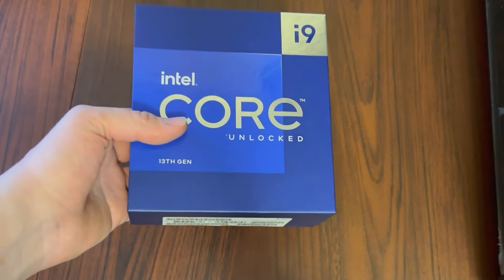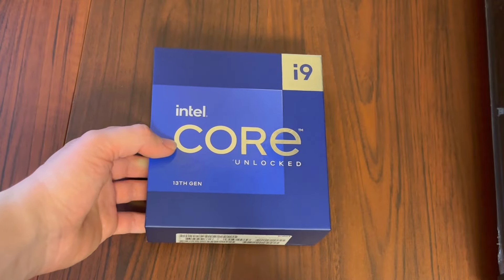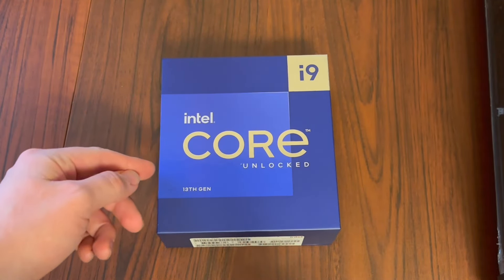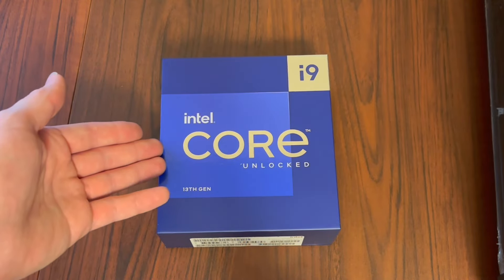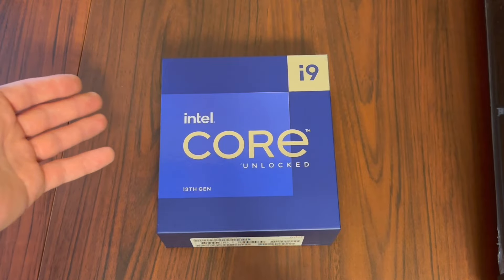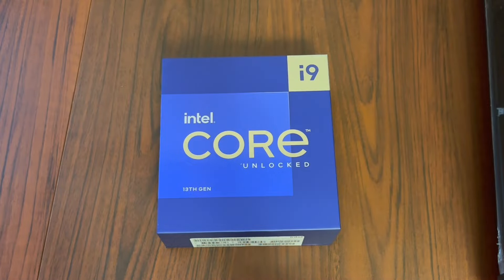It's finally time to start bringing in some of the major components. To start off, I've got an Intel Core i9-13900K. I strongly considered getting the 14900K, but this was just slightly cheaper for almost exactly the same performance, and after looking through the numbers, this ended up being the better value, so that's why I chose it.